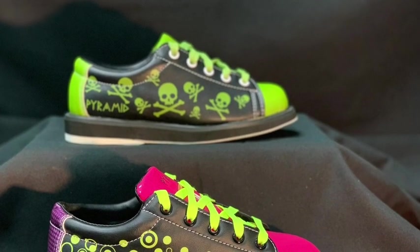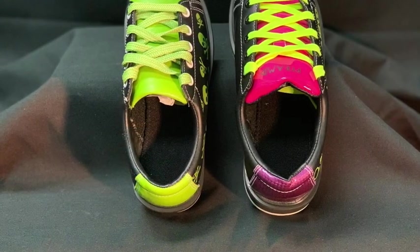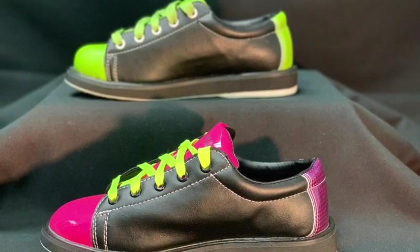Pyramid Bowling offers a wide variety of bowling shoes for any bowler at any performance level. These shoes are all perfect for any level youth bowler who's ready to stop paying rental fees at the bowling center. These youth bowling shoes are the Rein and the Skull.